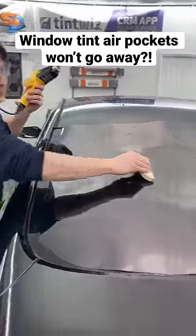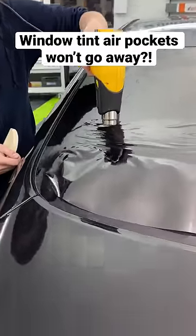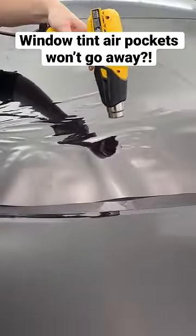Then you want to divide your film in half. You want to just lightly tack down the edges, then heat the film till it looks like beach waves headed into the shore.